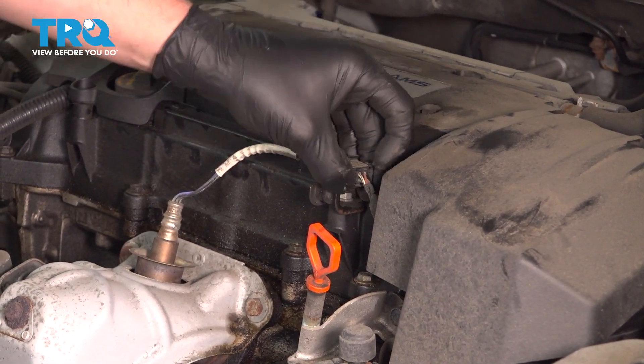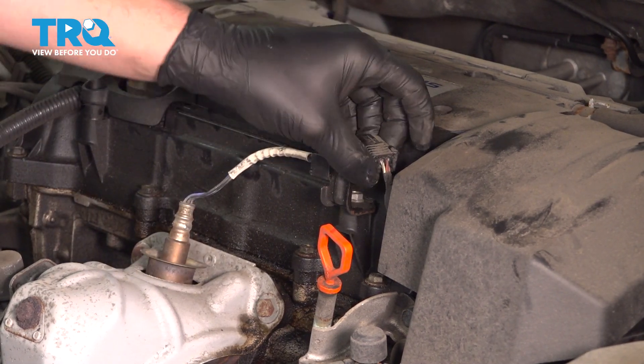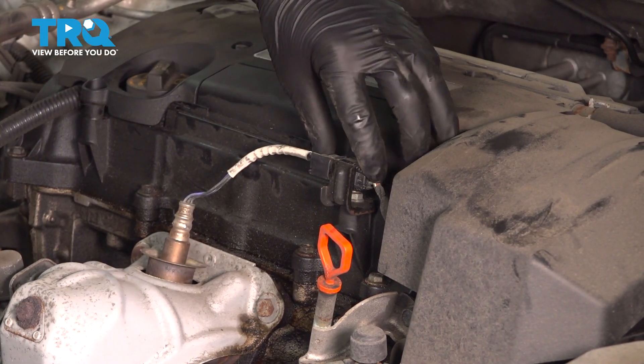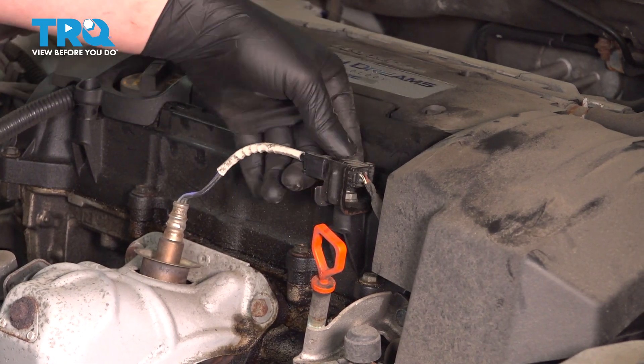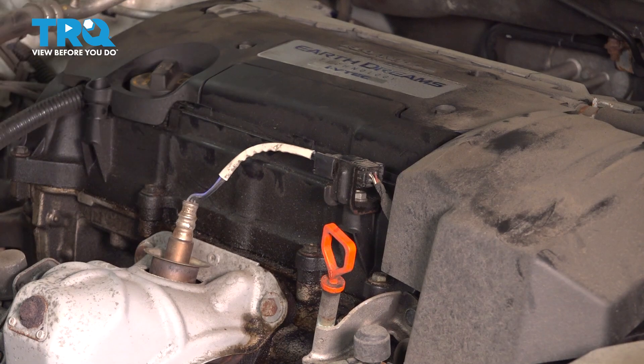Install the connector under the little bracket right here and then install the connector. Push until you hear a click. If you don't hear a click, give it a push — make sure it's really connected and then you're good to go.